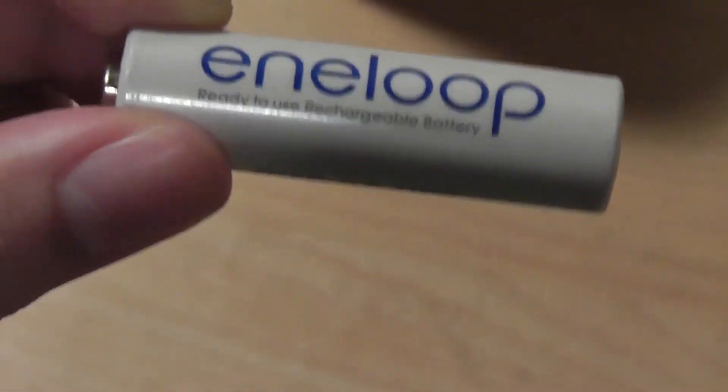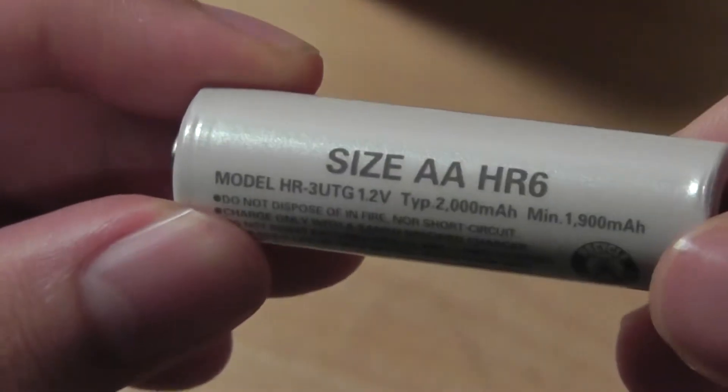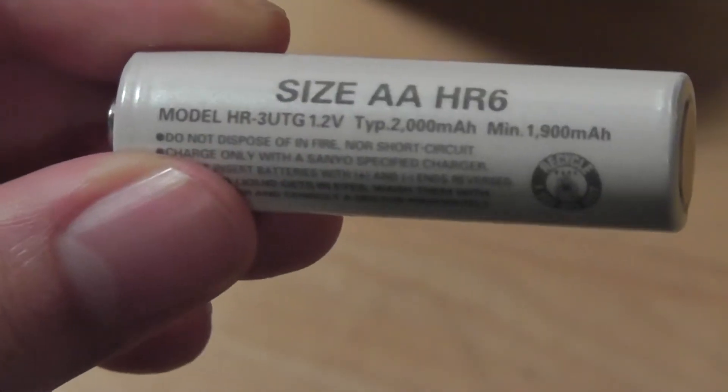The Eneloop batteries retail for about $25 for a set of four for the AA set, and they also range for about $25 for the AAA, which we will show you later on.